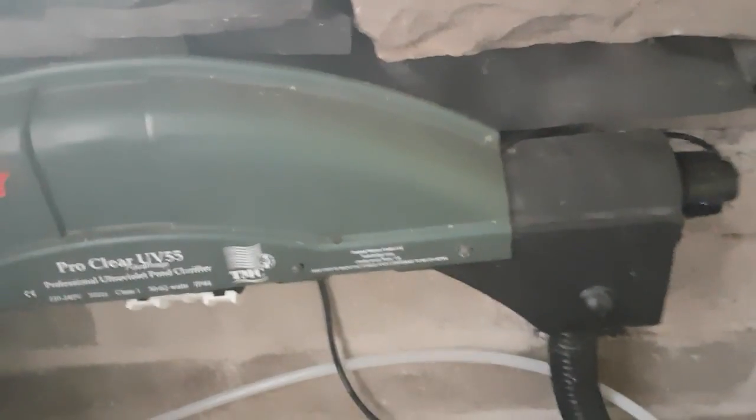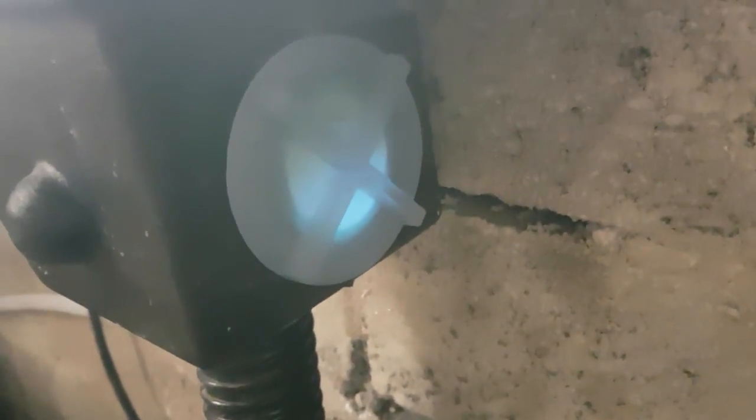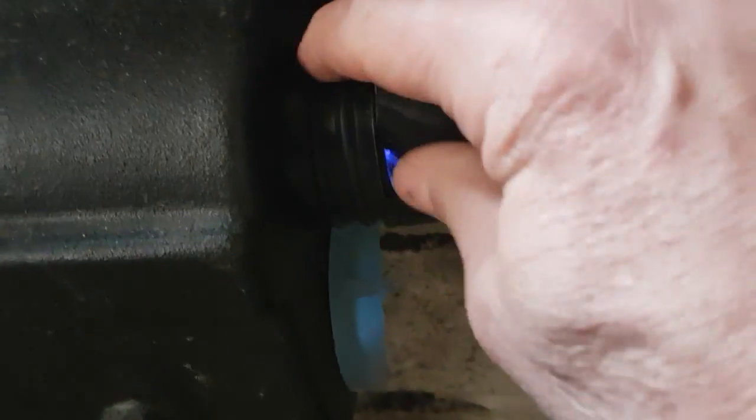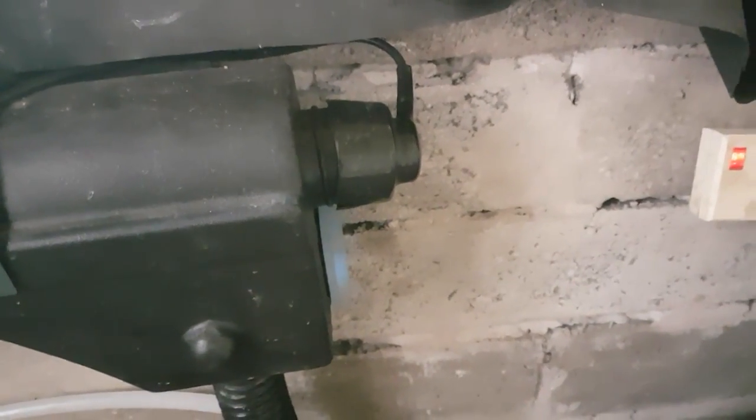That's something best done early in the season so you don't upset your fish too much. Another thing to look at is the UV. I'll be changing this UV bulb in another month's time - change them every six months. You can check if it's still working by the visual inspection patch on the side. When you take it out, that's your bulb and casing there. Never look at the UV light directly as you can damage your eyesight quite badly.